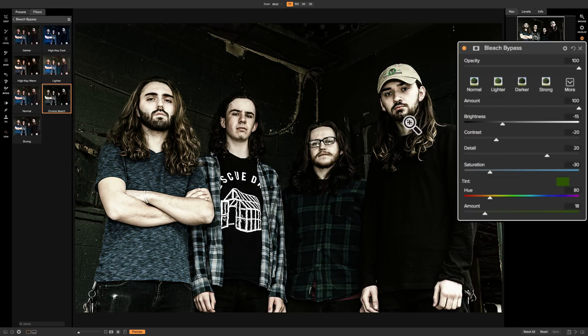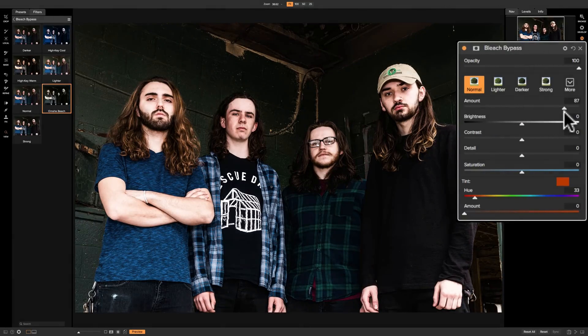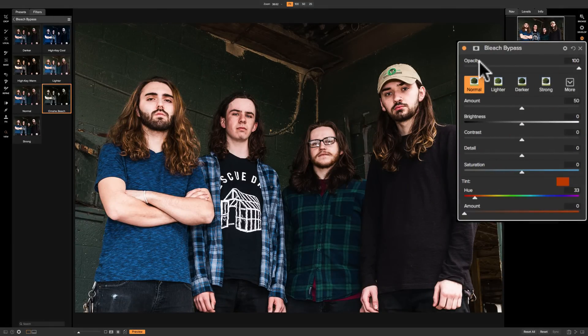The best part of this filter probably isn't the styles — it's that you can really dial in a style all your own. I'll start out with Normal, so all the sliders are at the center position. There's an Amount slider: going left makes it weaker, going right makes it stronger. It works very similarly to the opacity slider found in all On1 effects filters. Usually I come to Amount last and work this filter backwards.